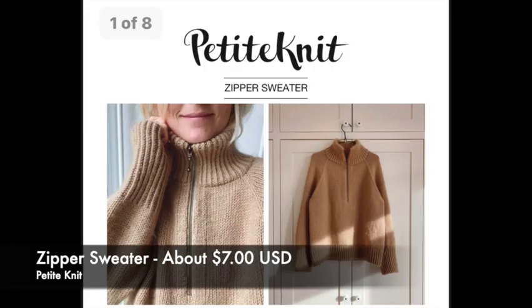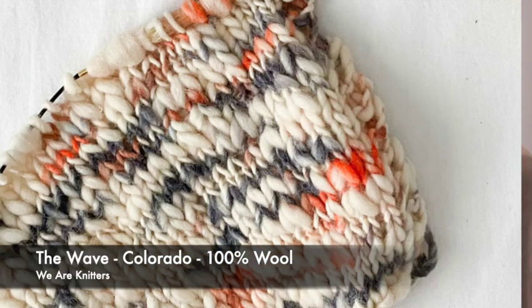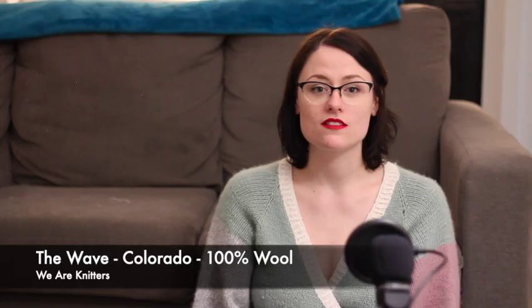Those are all my FOs — let's get into WIPs. My big first WIP is the Zipper Sweater by Petite Knit. I didn't bring it out but the yarn I'm using is from We Are Knitters — it's the Wave Wool in the colorway Colorado, and I'm almost done. I knew I was going to play some sort of yarn chicken, so when I split for the sleeves, I knit the sleeves first because I didn't want to run out of yarn doing the sleeves. If I ran a little short on the body and it was slightly shorter than I wanted, I could deal with a crop sweater.